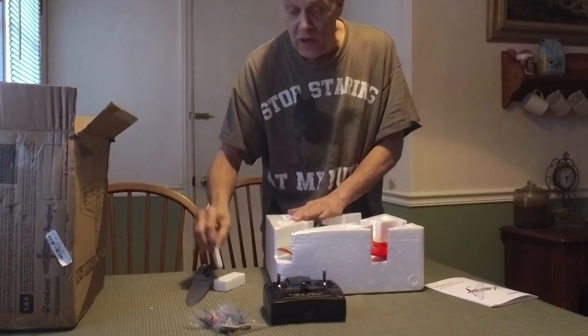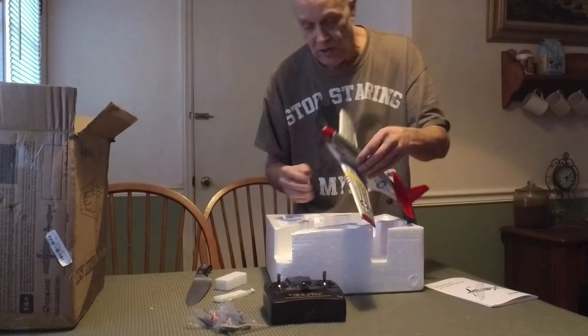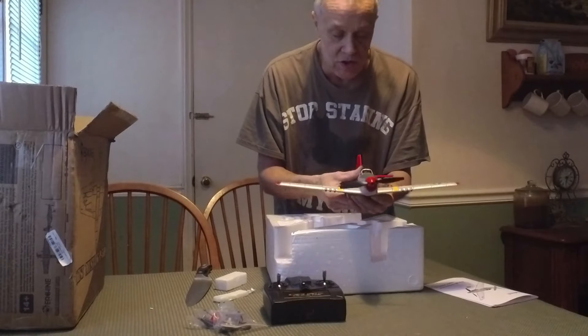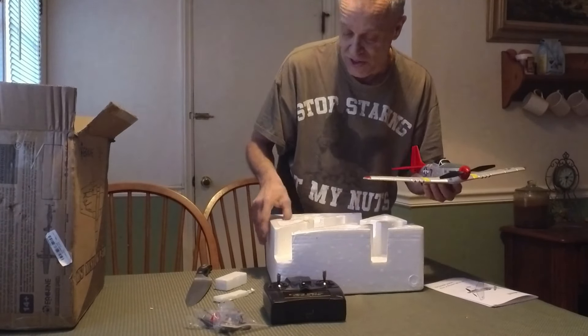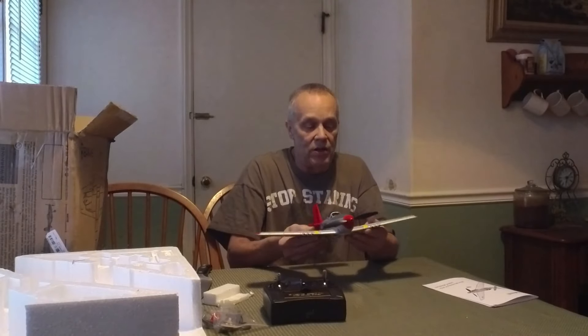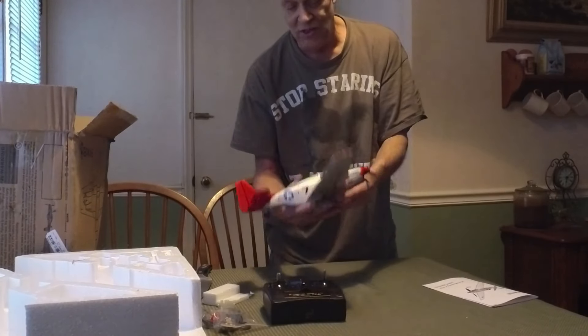Banggood.com, Kevin out there — thanks again for this opportunity, that was very nice of you guys. I didn't seek them out — they actually sought me out, saw one of my videos, and caught my email address on one of the videos I shared with one of my viewers. They sent an email directly to me. This is kind of a neat little plane, to tell you the truth.